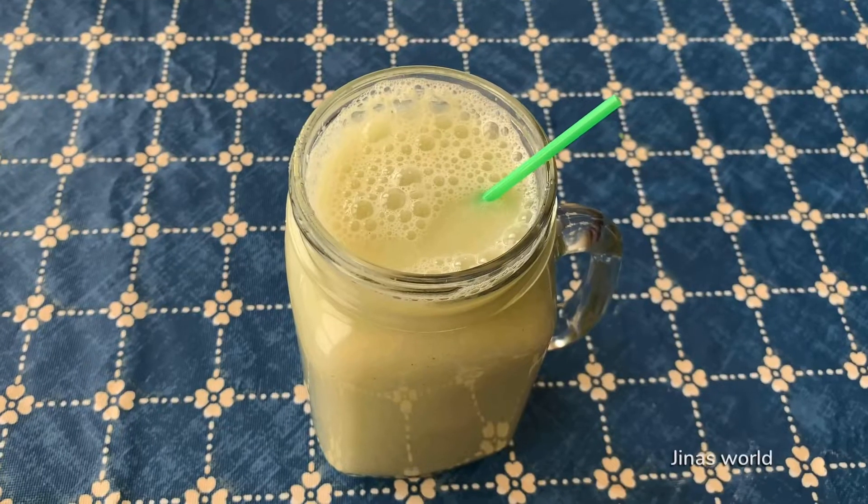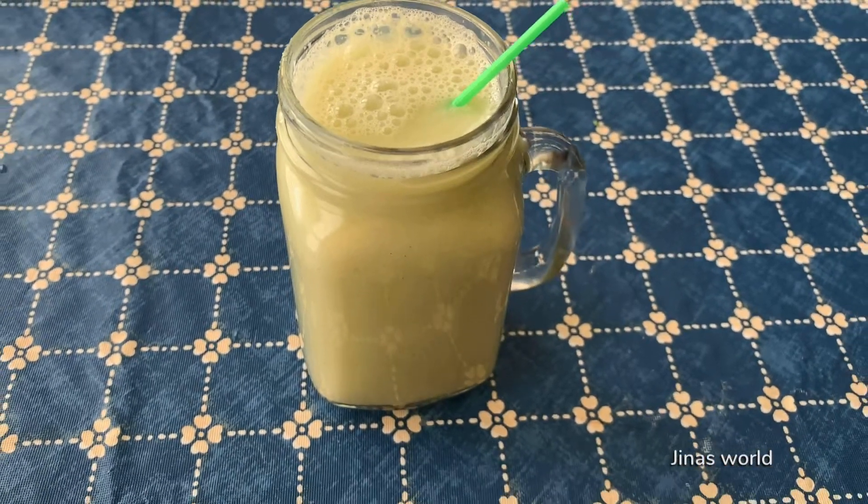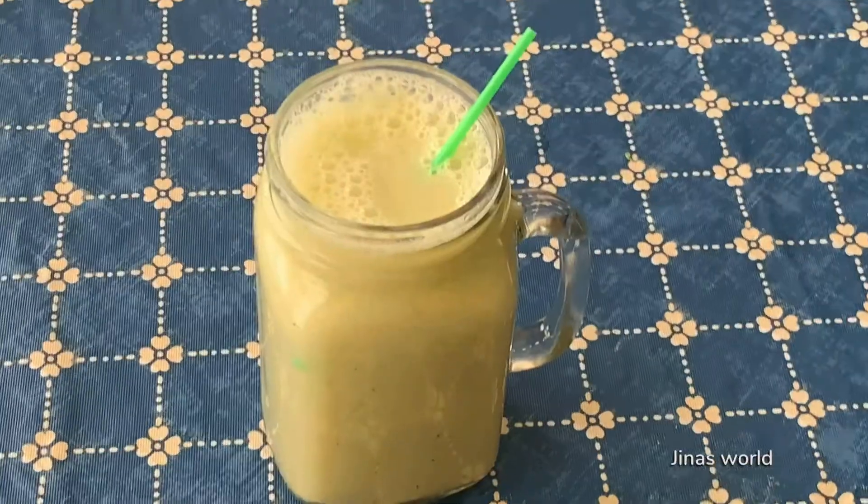Hey y'all, it's me Jina. Today I'm going to share a bottle gourd juice recipe. It's also called Lauki or Dodi.